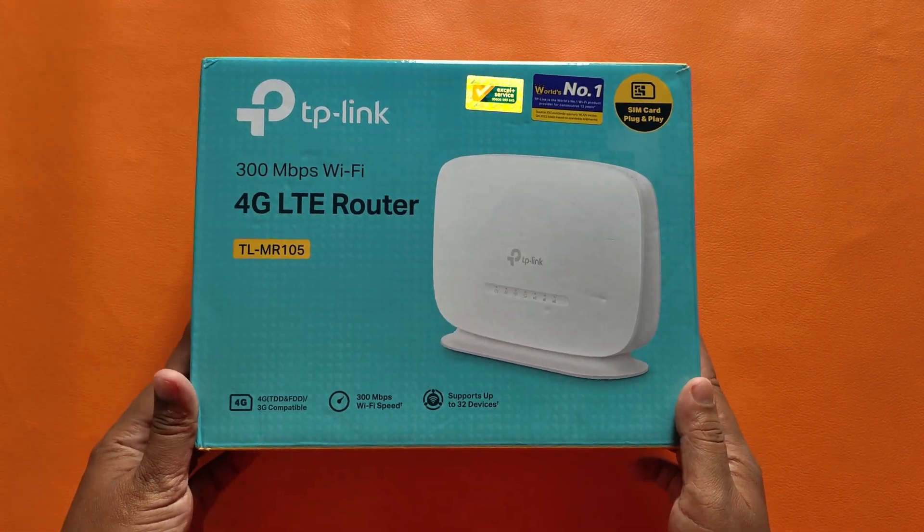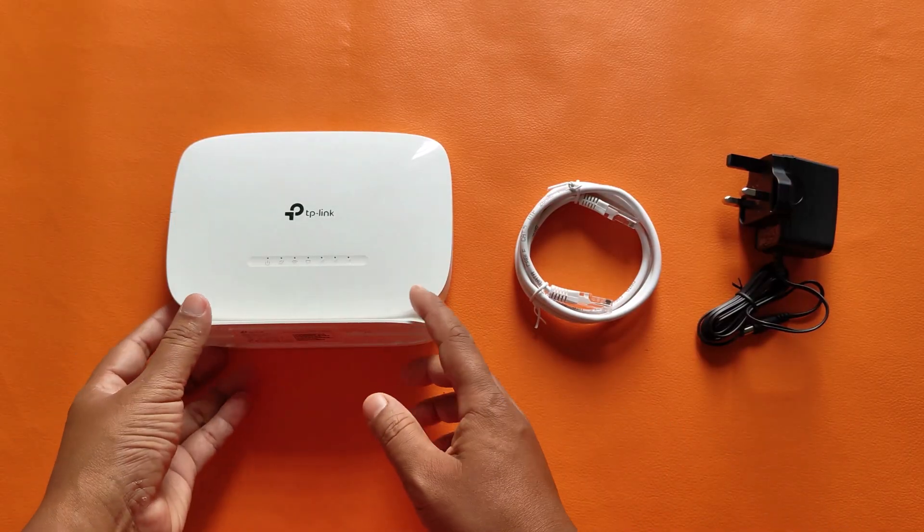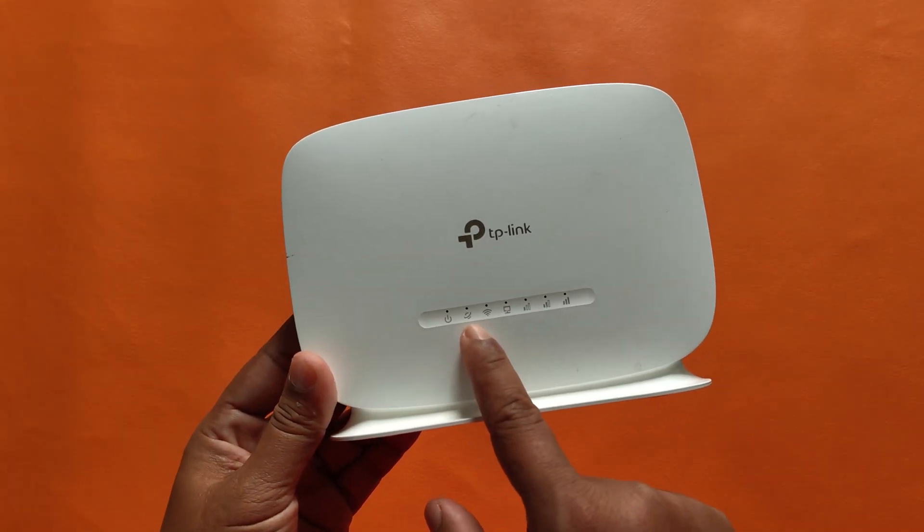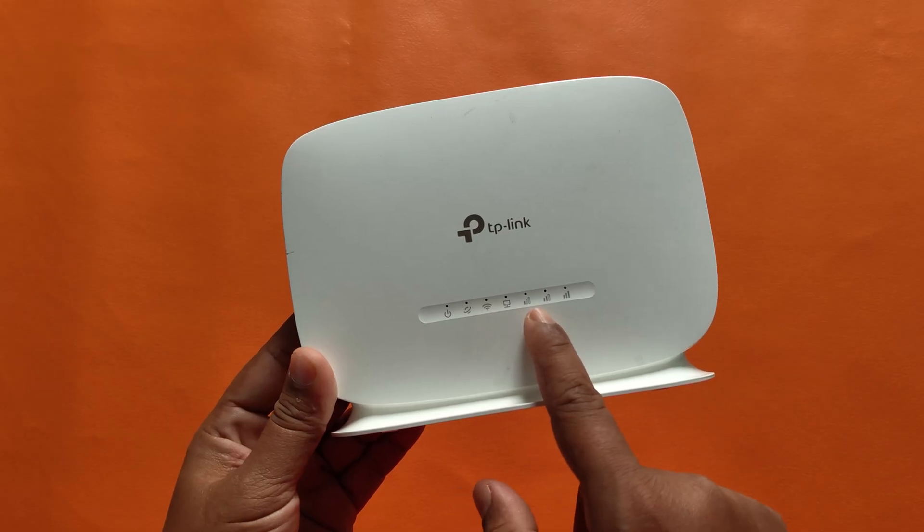Let's see how to set up the TP-Link TL-MR105 router. There are power indicators, satellite, internet line, Wi-Fi, and network signals.